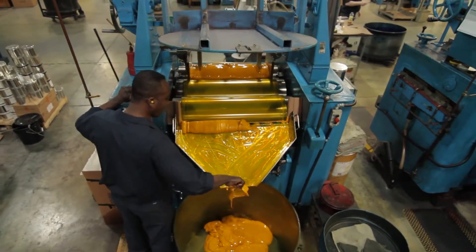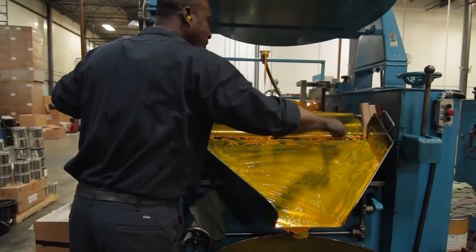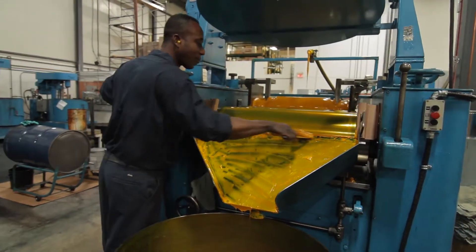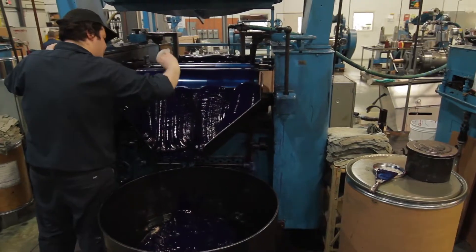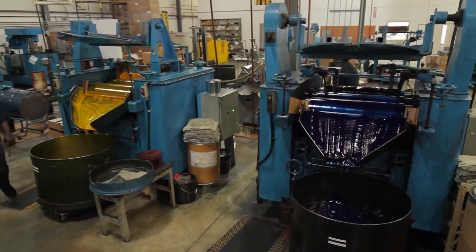The three roller mill is more of a traditional ink maker's tool. It is three large steel rollers running in opposite directions. This imparts a great deal of shear on pigment particles and basically smears them apart. It is the very best for making my kind of ink, as it imparts the most gloss and the most colour strength.